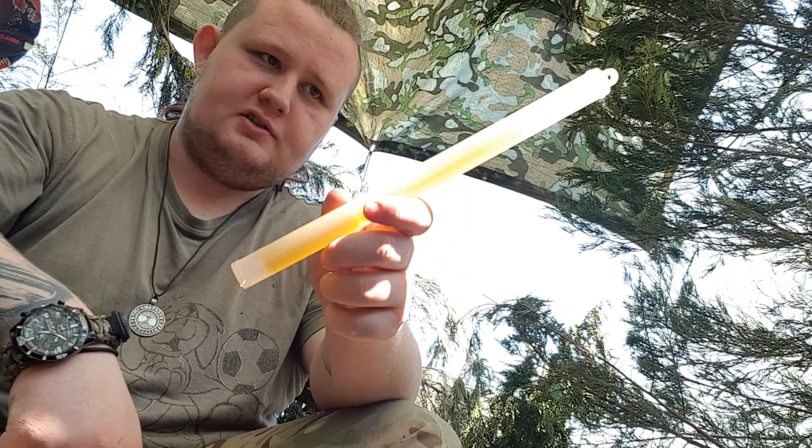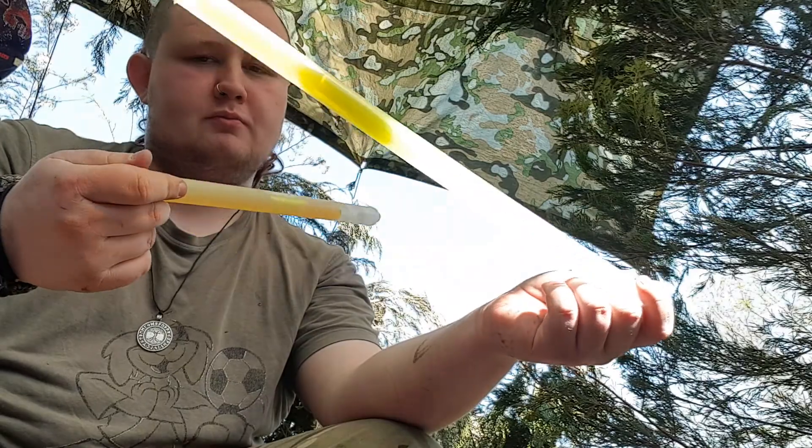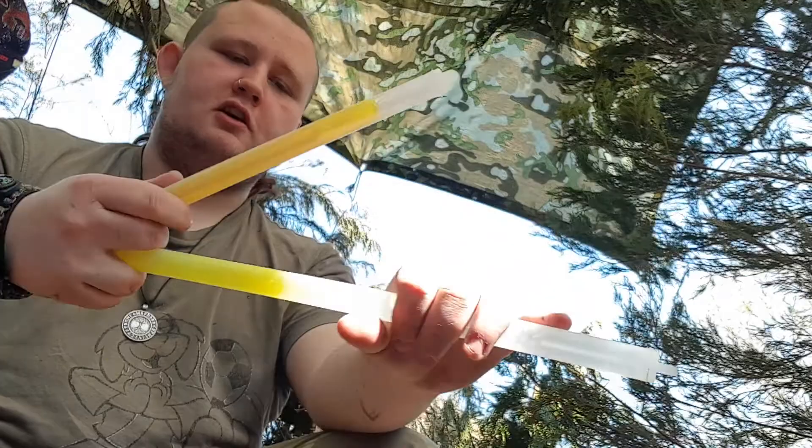I do have some new kit to show you. Just put my coffee down a second. Cain, if you'd like to pull out the bigger ones please from the side — just one of them. So, I got some new glow sticks. There's this one, which is 10 inches, and this one, which is 15. I have a few of these and I'm getting some more. Super bright, last for hours, they're amazing. Plus you could probably beat a man to death with them, so it's a win-win.